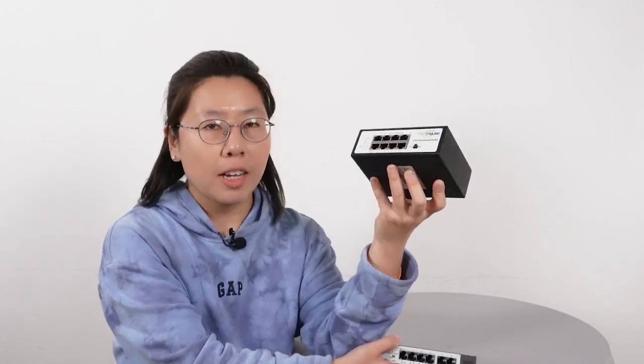It sounds really easy, right? So now let's move on to the demonstration board and I'll show you how to install the whole system on your own.